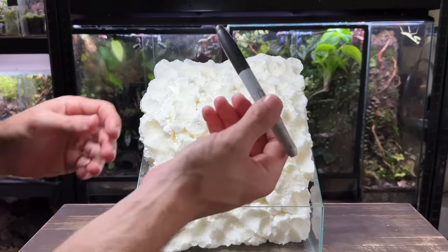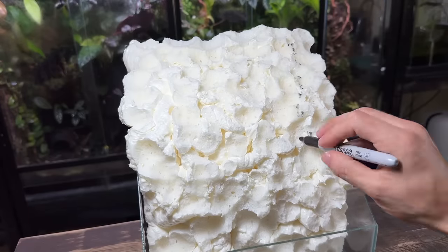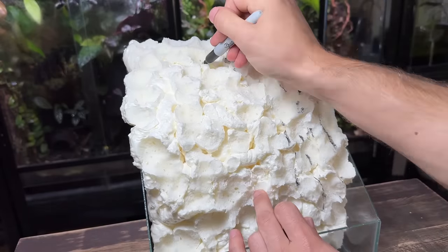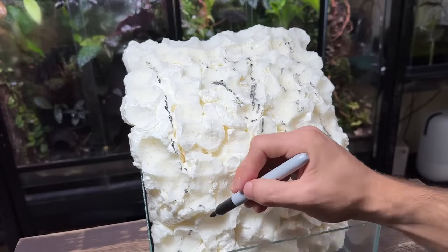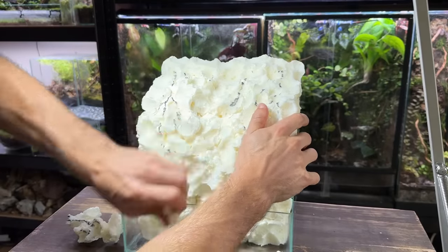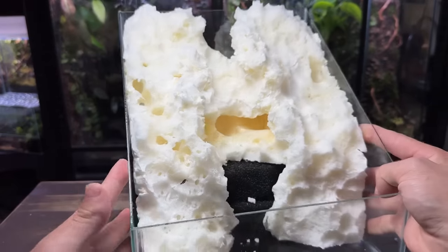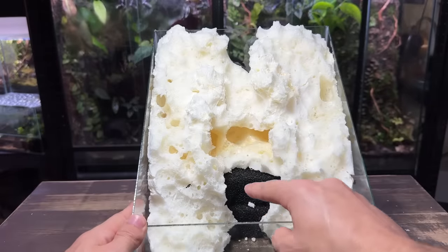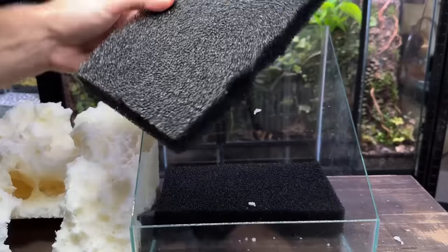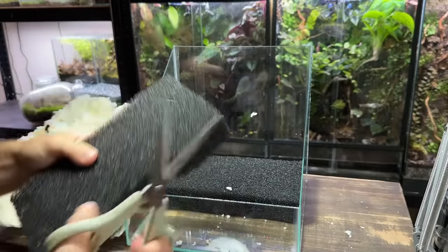Before going any further I'm going to take a marker pen and create a quick plan. I want to have a small water stream on the right with a larger waterfall in the centre and another small stream on the left. Creating a rough plan makes it a lot easier when carving as it gives you a general shape to follow. There are a few cavities inside the foam that I want to fill in, and I'm also going to change up the shape slightly so the larger waterfall is slightly further back.